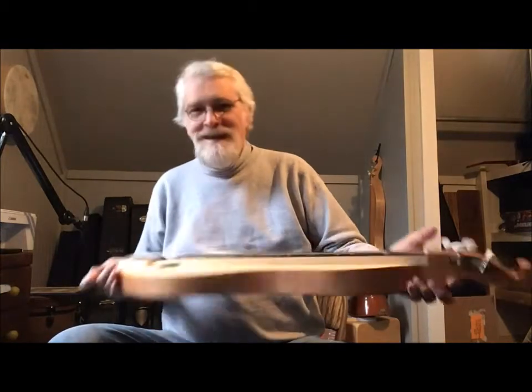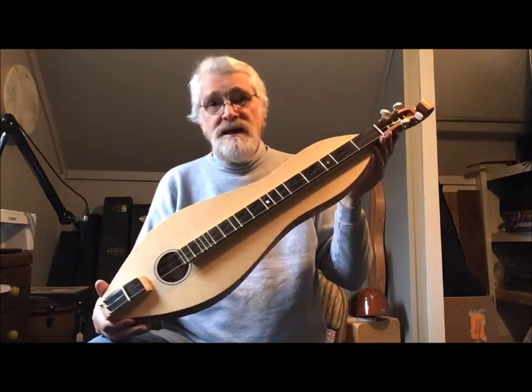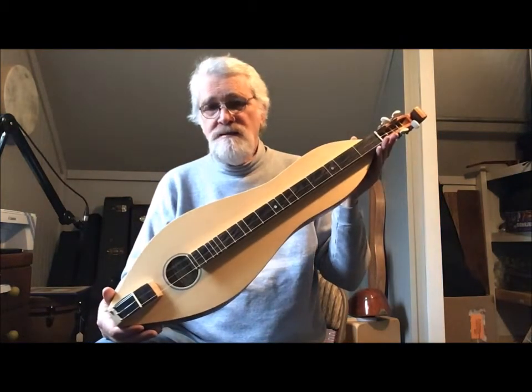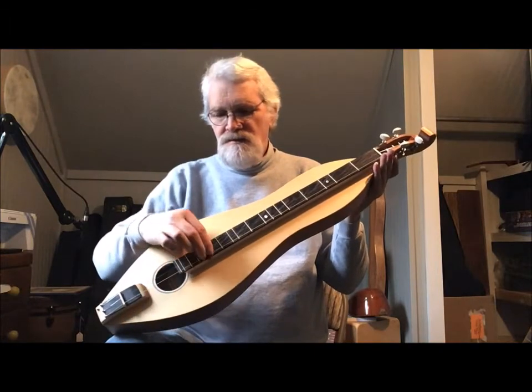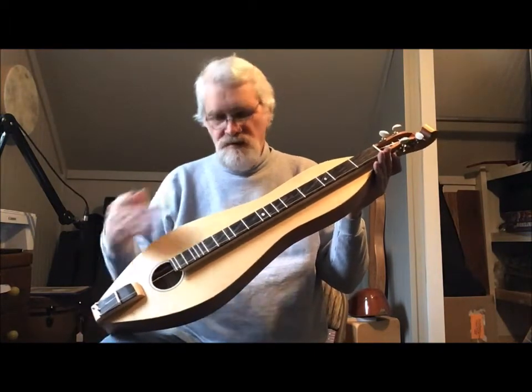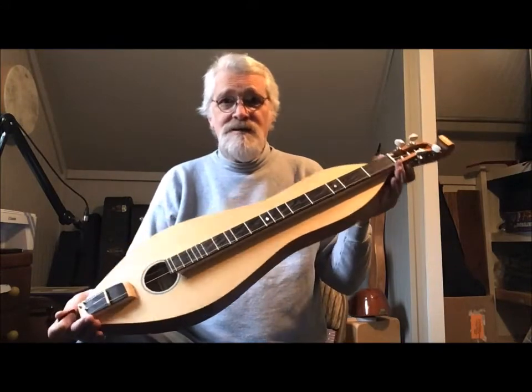So there you go — number 867. I love this. I really like the 25-inch VSL. I'm really digging the single-hole sound hole. With the bracing that we have developed inside, there's an awful lot of sustain.